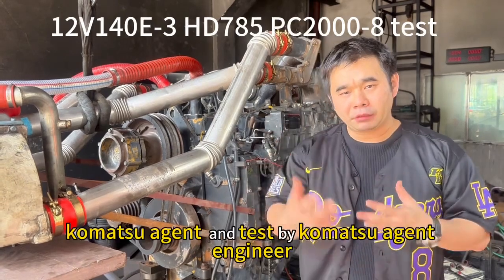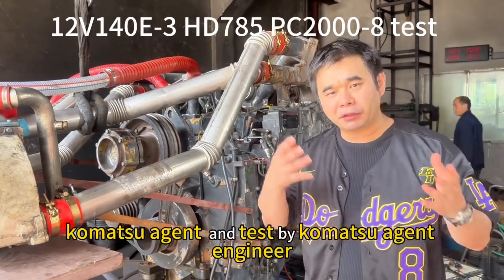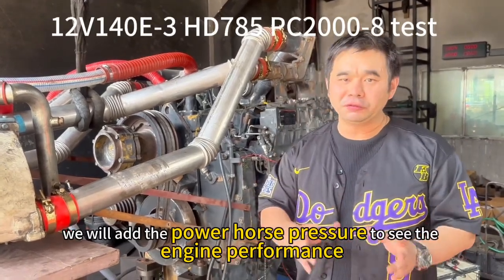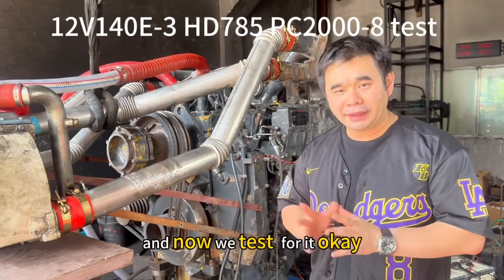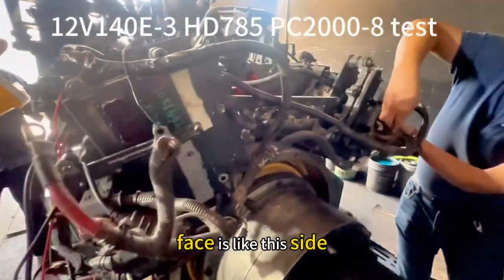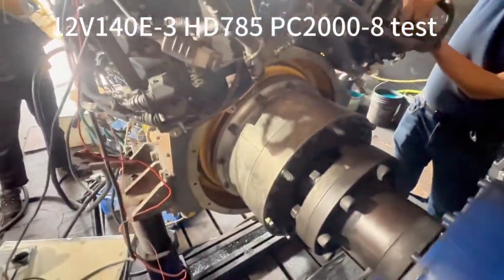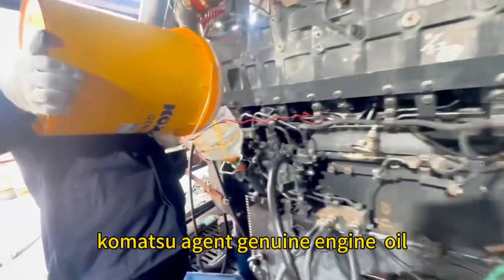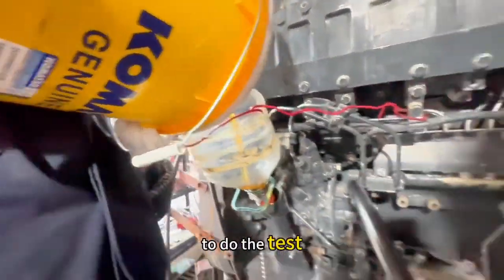We will review by commercial agent and test by commercial engineer. We will add the power hole pressure to see the engine performance. We use the cold muscle genuine oil to do the test.